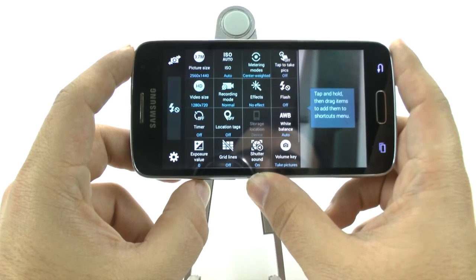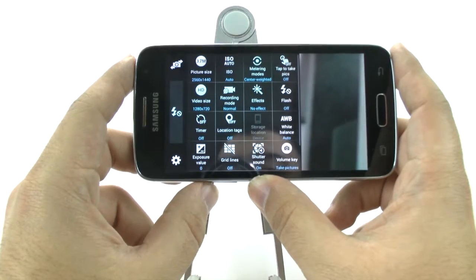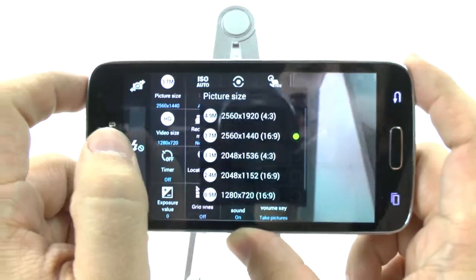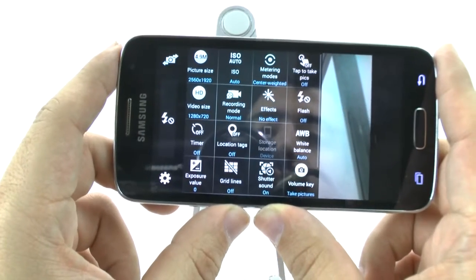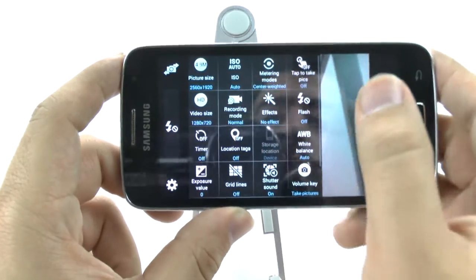When we go into it, we're going to see the different settings that we have, and it's actually at 3.7 megapixels to start off with. But this is a 5 megapixel phone, so we're actually going to make it the 5 megapixels that it is. That wasn't there at first, so that already improved your camera quality.